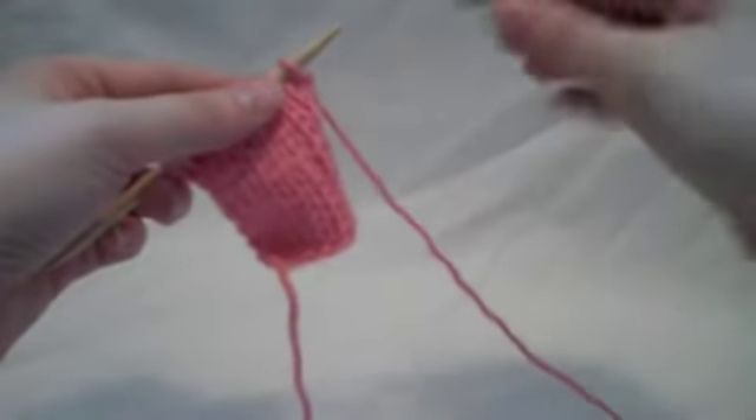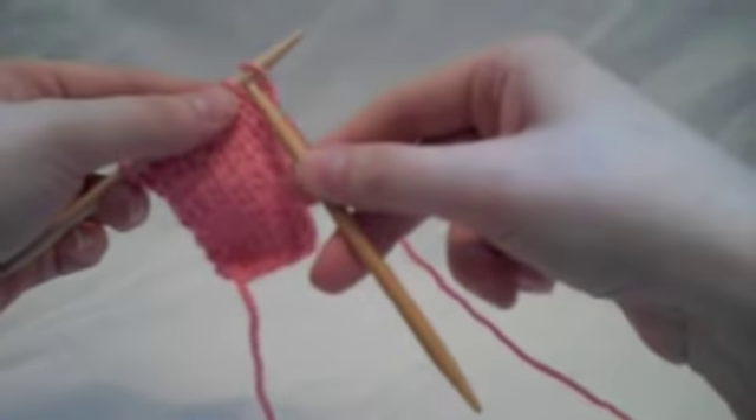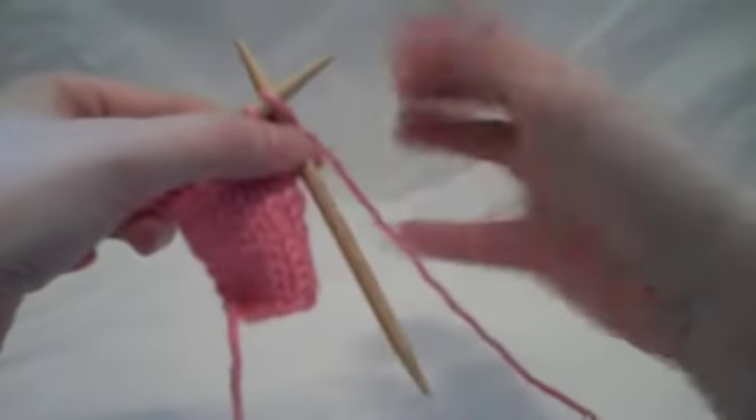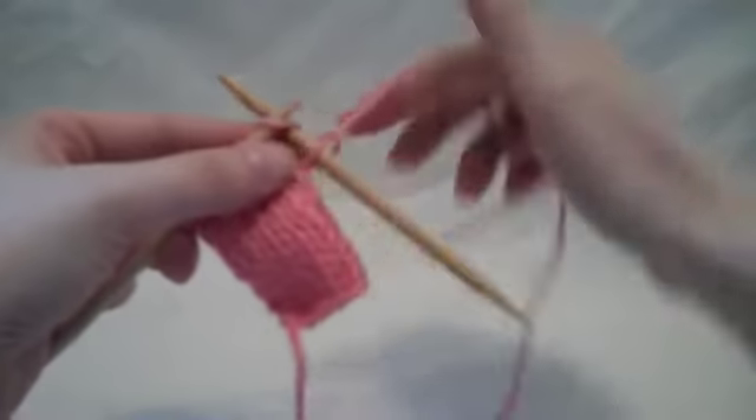To create a normal knit stitch, you go in from the left hand side of the stitch from front to back and knit your stitch — that's just normal.